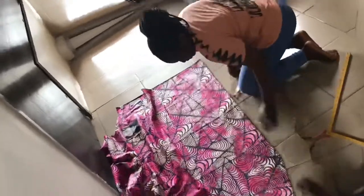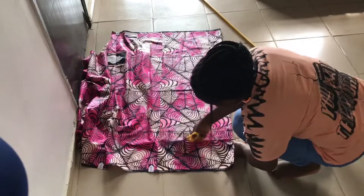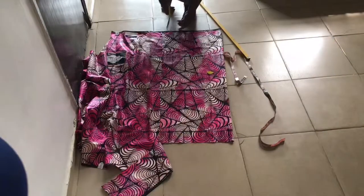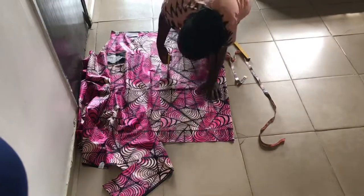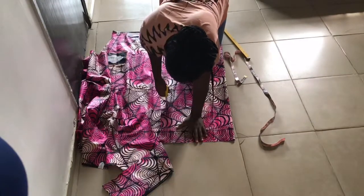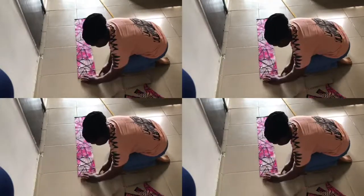Here I'm bringing out the pattern for the apron cape. I've laid the ankara fabric on the floor since my cutting table is a bit small for this project. This style is super easy to make, so I'll just cut out the pattern pieces for the apron cape.